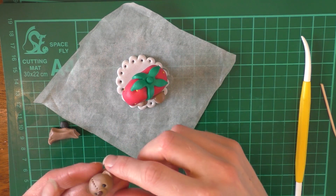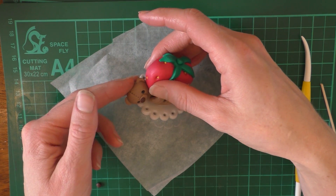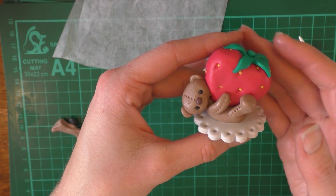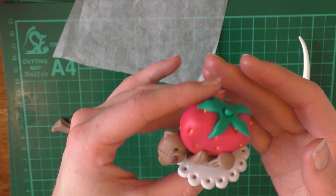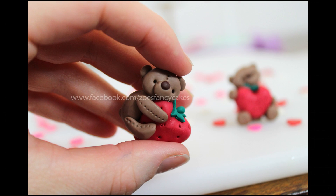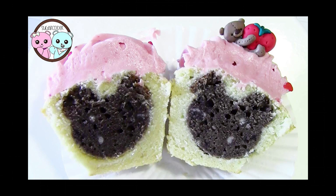Stick the head onto the body just under the strawberry like that. So there's our little cake topper made — I'm just going to let that set now, and then these are going to be put on some little cupcakes. For making the cupcakes, pop over to Sugar Coder's page and she'll show you how to make some really nice cupcakes ready for Valentine's. Thanks for watching.